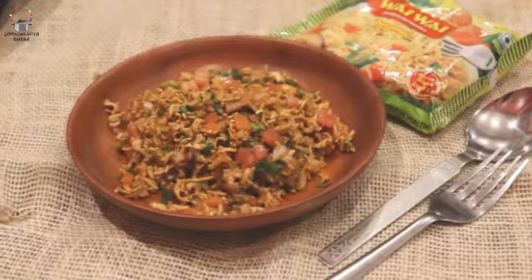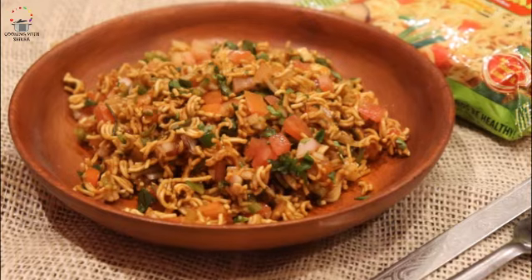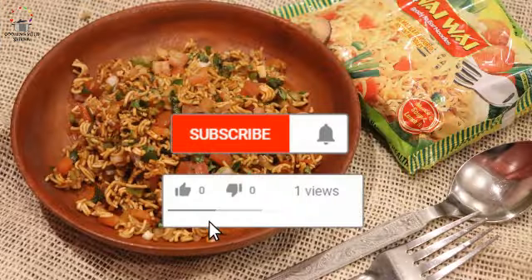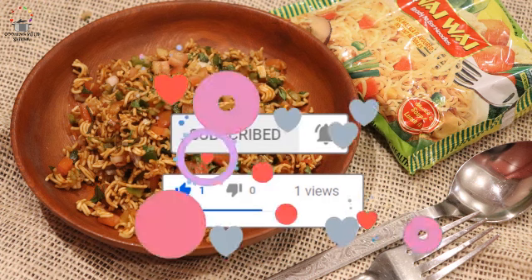If you like this recipe, please like this video, share this video, and tell your friends and family about this channel. Don't forget to subscribe to my channel. So come on guys, subscribe to my channel. Until then, happy cooking!